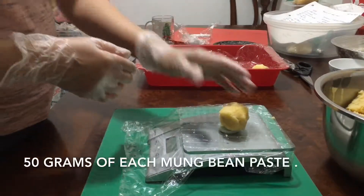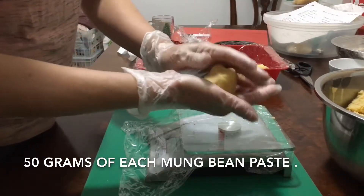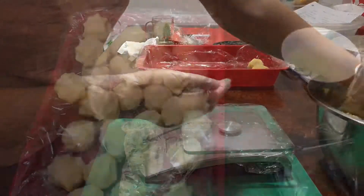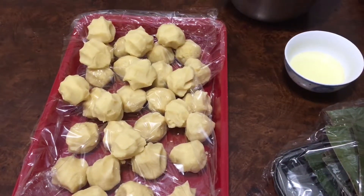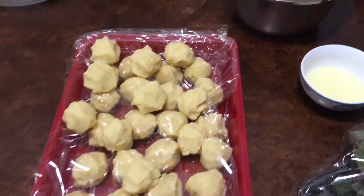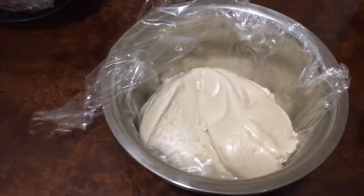Divide the bean paste into pieces of 50 grams each. Now you have the mung bean paste, some vegetable oil, banana leaves, and the dough ready for assembly.